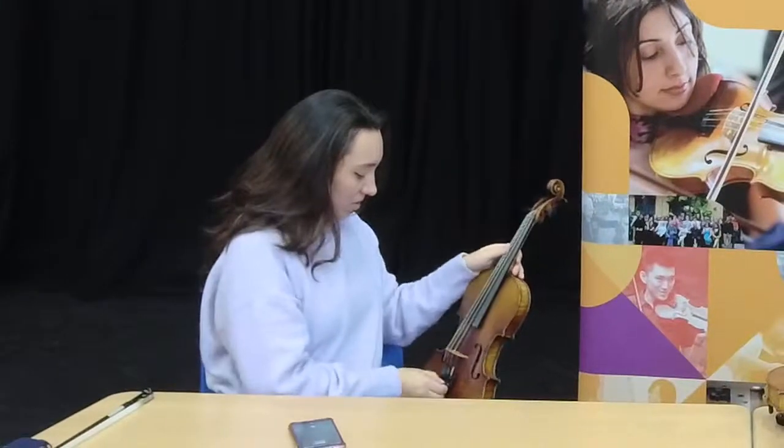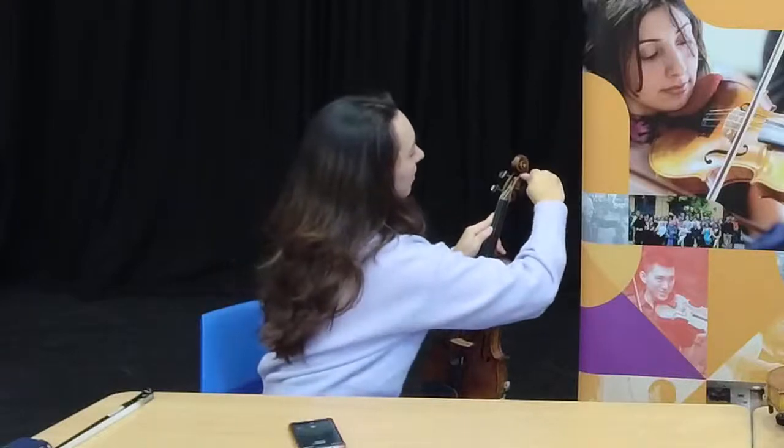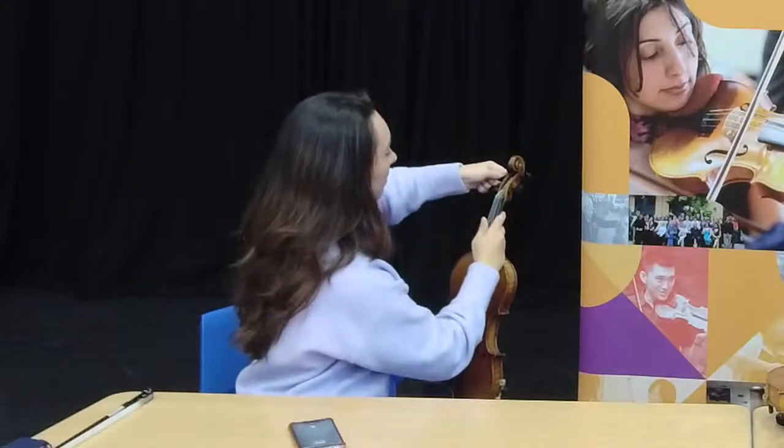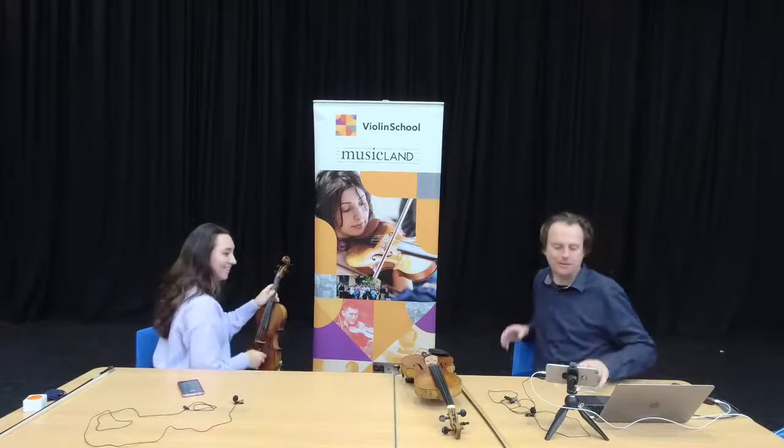I would always start with the A string — that's just out of habit. In an orchestra you tune to A because that's what you take from the oboe. I'm going to detune first and then go back into tune — this is your A peg up here. Press and turn, slowly. You'll get faster at it the more you do it. We've also got a brand new starter course for beginners launching today, in about 20 minutes' time.